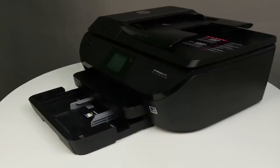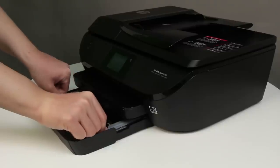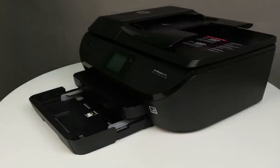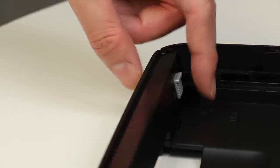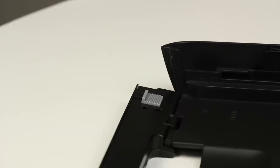Remove any paper from the input tray, and slide out the paper width guides as far as possible. If you are loading legal size paper, lower the front of the input tray. Locate the latch that is inside the front of the tray on the left. Slide the latch upward, then lower the front of the tray.